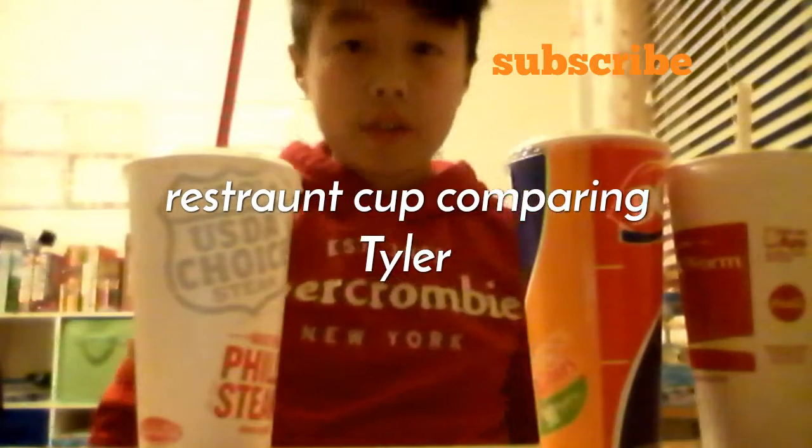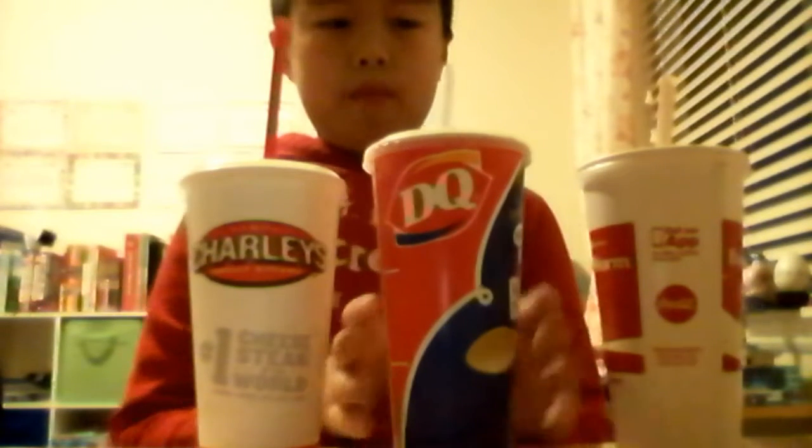What's up guys, welcome back to another video. Today we're comparing medium cup sizes at fast food restaurants. This one is Charlie's Philly's Steak, this one's Dairy Queen, and this one's McDonald's.